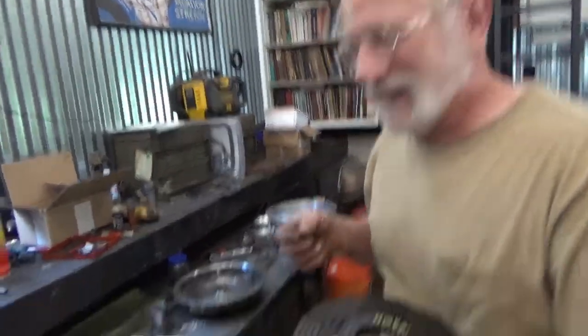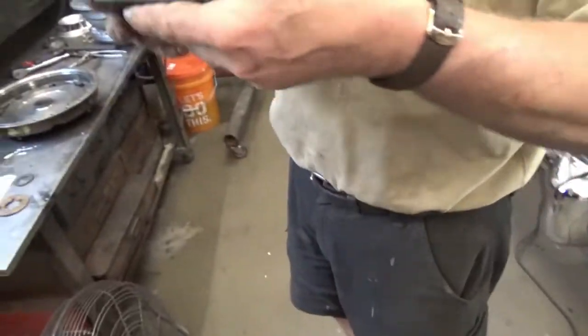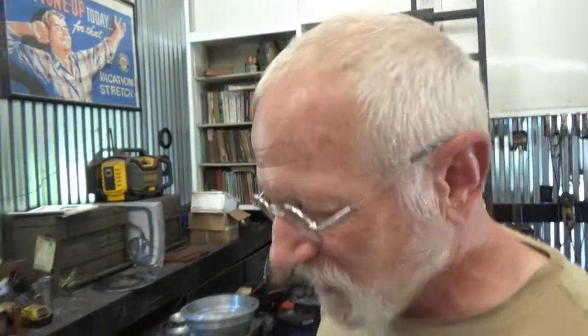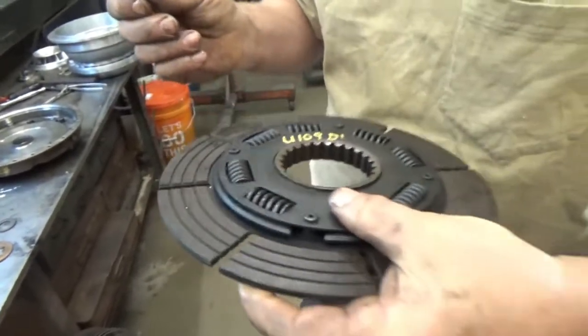This rubberized cork will work just fine. Y'all will be dead before this is worn out again — just injecting a little reality into the situation. If you're 80 years old and rebuilding an Ultramatic, this is going to be the last time anyone ever does this. Let's just be realistic about it.